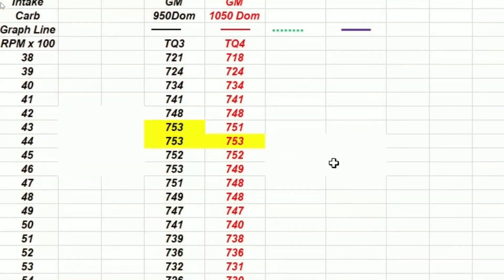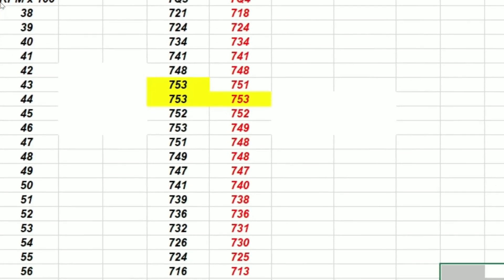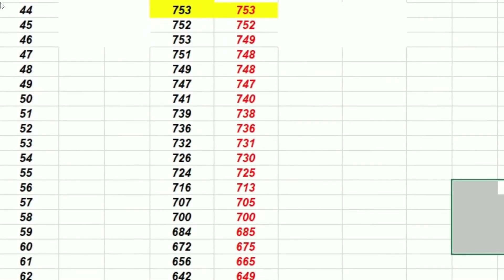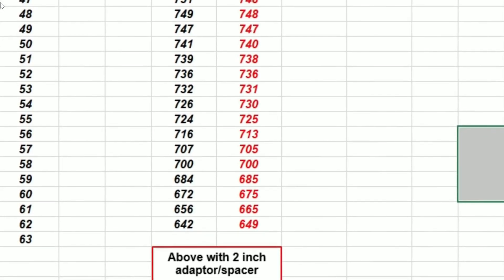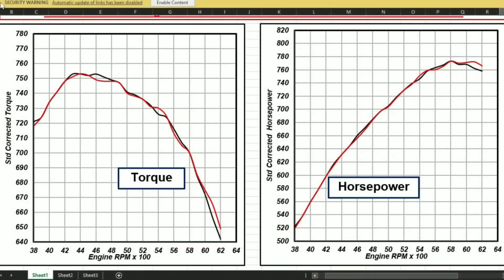Here are the results of the 950 versus 1050 matchup — not as much difference as you might expect. The 1050 only showed a gain above 5,800 RPM, and not much at that. Black is the 950 Dominator, red is the 1050. As you can see there wasn't a lot of difference; the 1050 just sneaked ahead right at the top by a small amount. The problem looks to be that either the cylinder head or the manifold doesn't breathe well enough — but we can fix one of those right away.